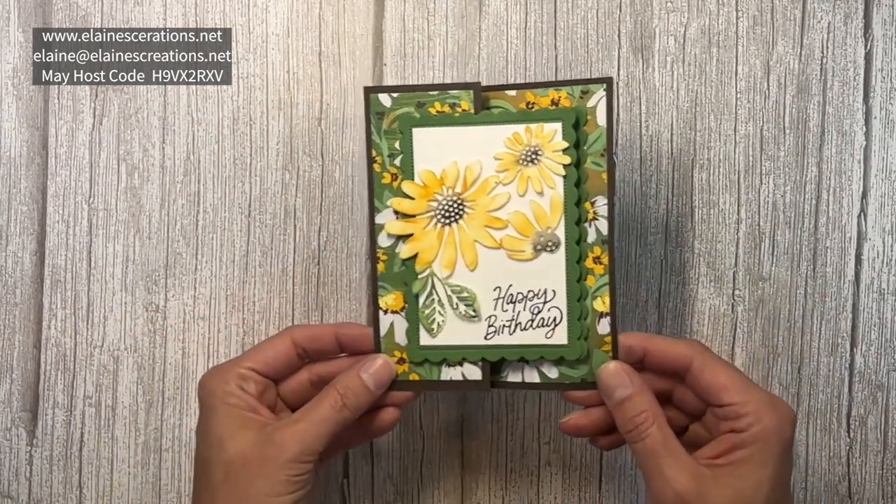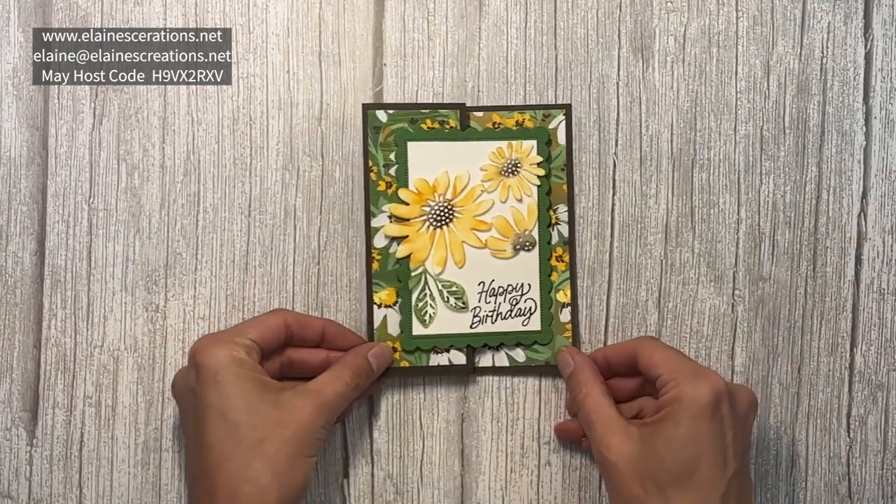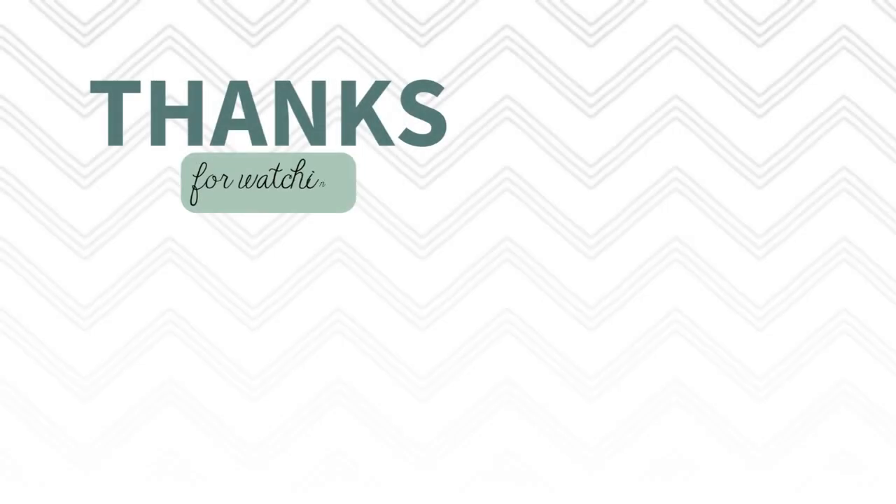And that is my Cheerful Daisies Z Fold card — a beautiful daisy Z Fold card.